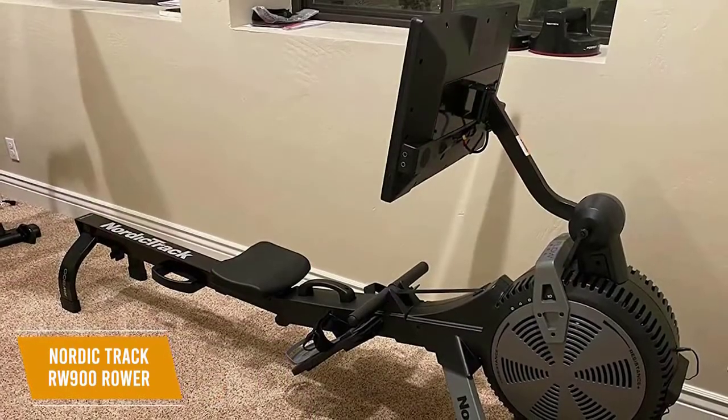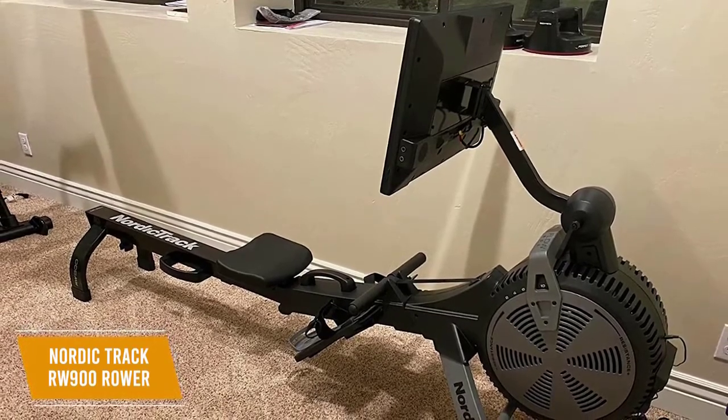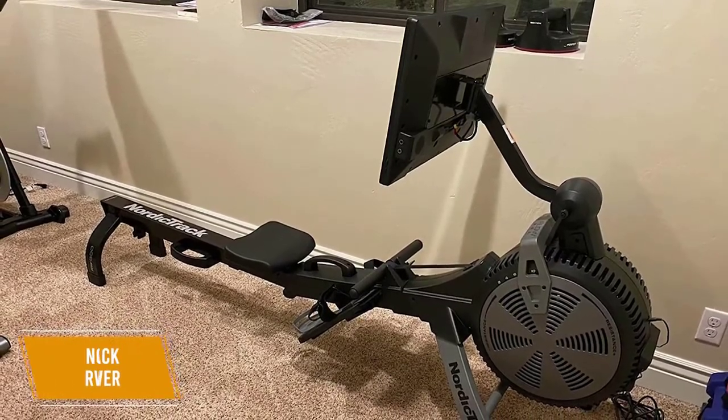The NordicTrack RW900 Rower is a high-tech option that delivers an unmatched experience. You get an iFit subscription for coaching, a dual-resistance quiet design, and a touchscreen with Bluetooth compatibility. I would recommend this if you want to invest in the absolute best.